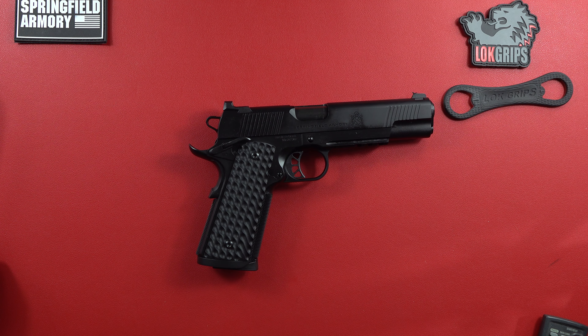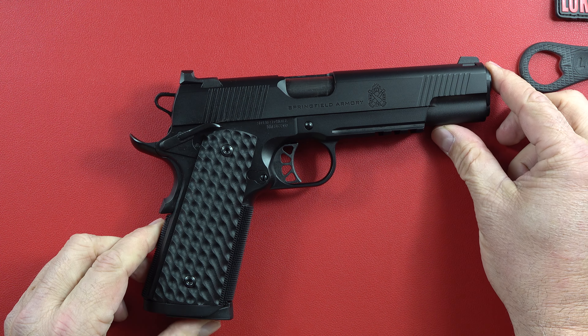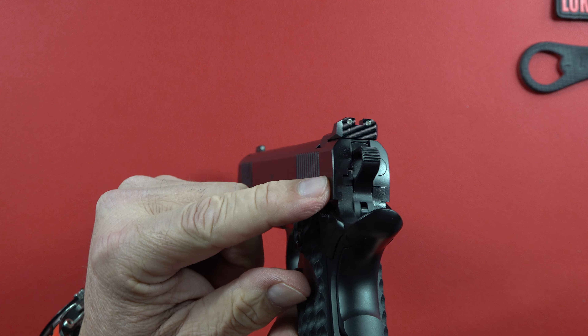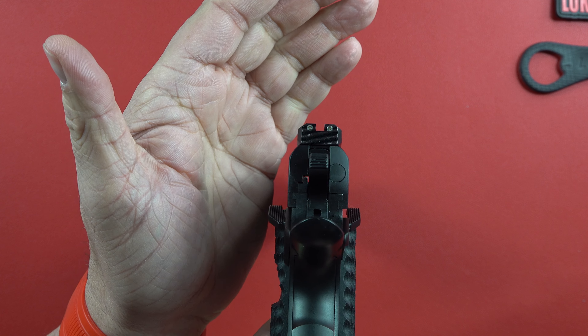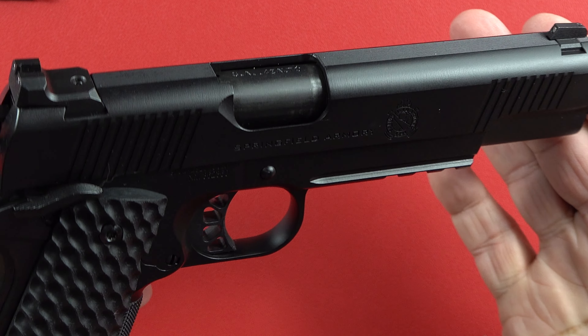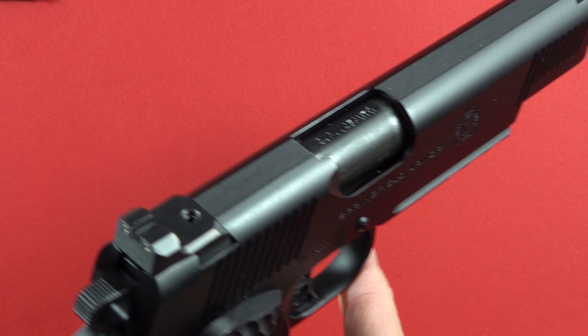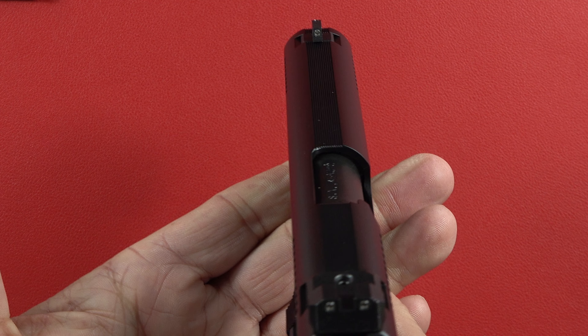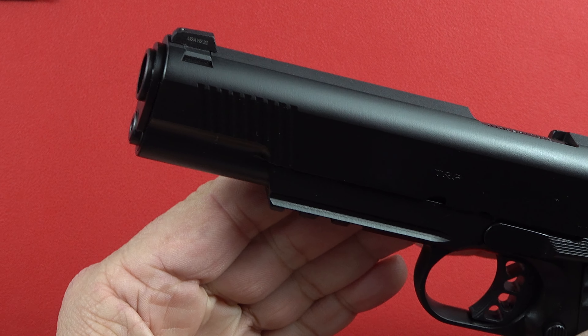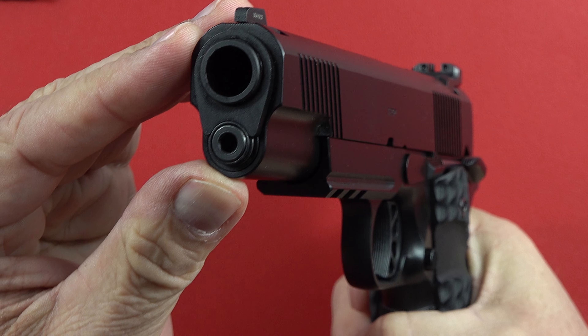The pistol is black and it is beautiful. It has a rail on it. For those of you interested in a rail, I believe you'll be able to get it without a rail also, according to some of the pictures I've seen. This thing comes loaded — looks very much like a top-tier custom. The forged frame and slide are matched up to make almost one piece of metal. The finish is very, very good. The sights are night sights, with enough there to catch on a ledge to cycle the action if needed. There are serrations on the top of the slide.